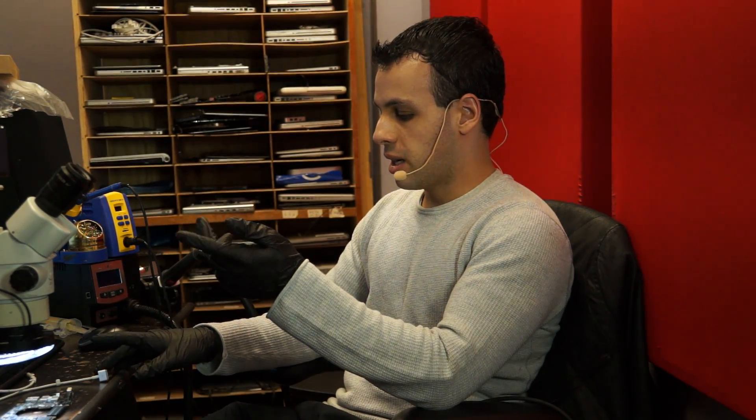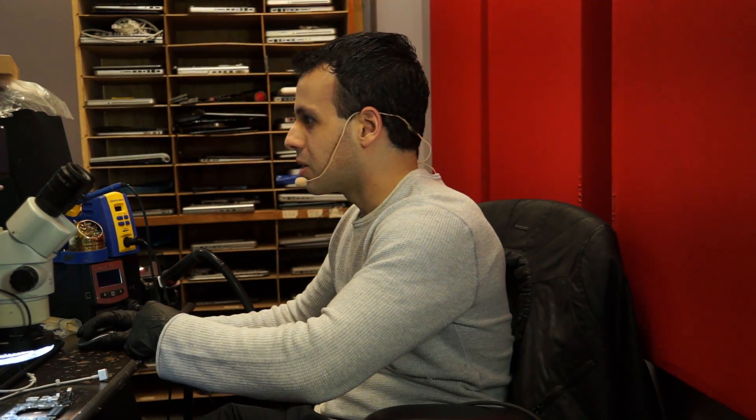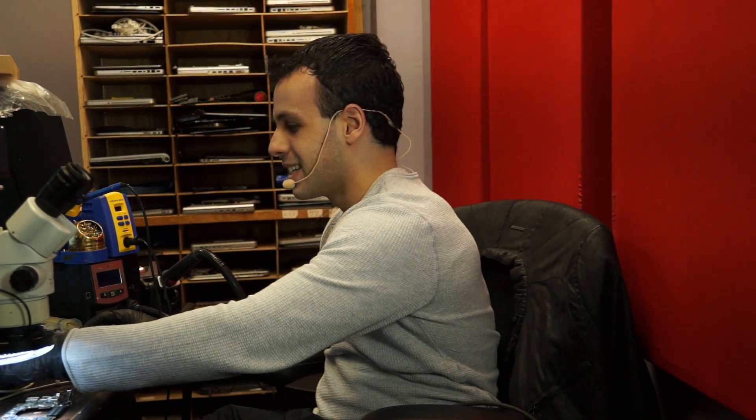I was looking for MOSFET issues on this board, I was looking for shorts to ground everywhere, I was trying different DCN boards, different chargers, and then I noticed — what about the DCN fuse? So if you look over here, you'll see what I'm talking about. I'll just open up the schematic and show you.